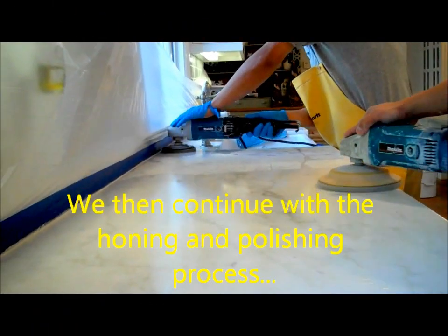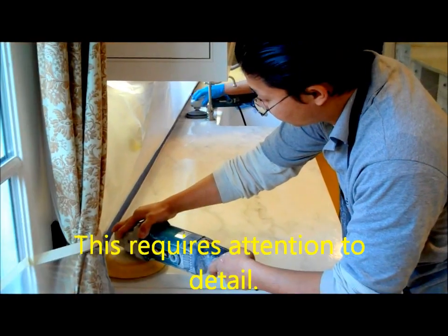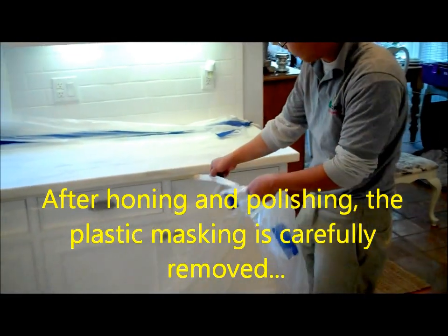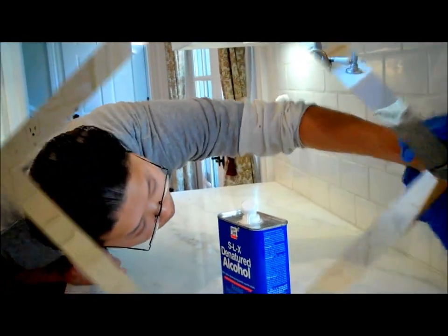We then continue with the honing and polishing process. This requires attention to detail. After honing and polishing, the plastic masking is carefully removed, and all areas are cleaned.